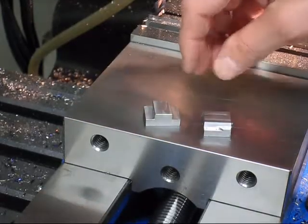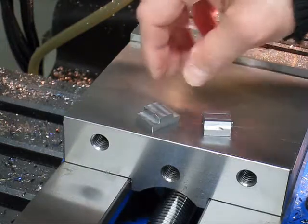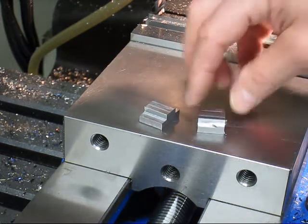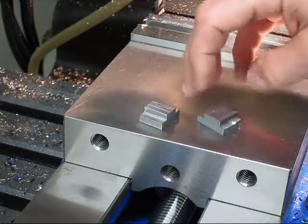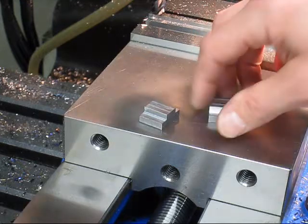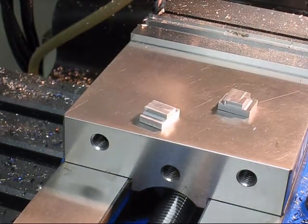The project's first mistake happened right here. The T-nut is fine, but this one is not so much. I cut one millimeter too deep on this side, so this one will have to go in the waste basket. Now I have to make a new one.